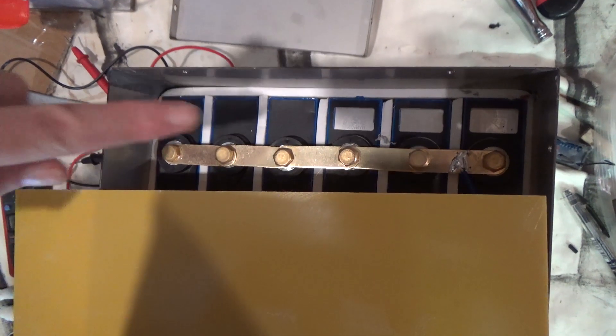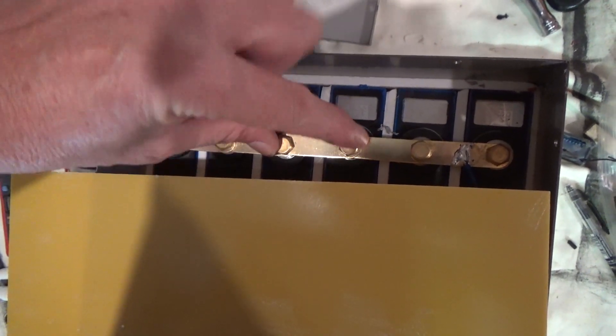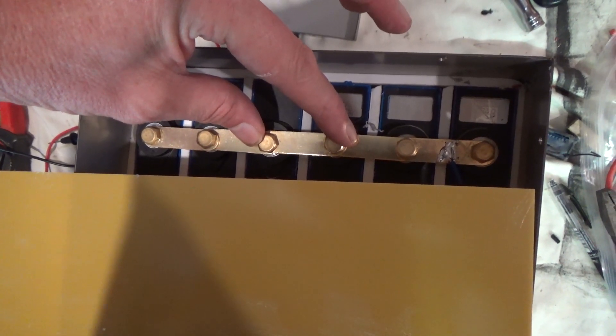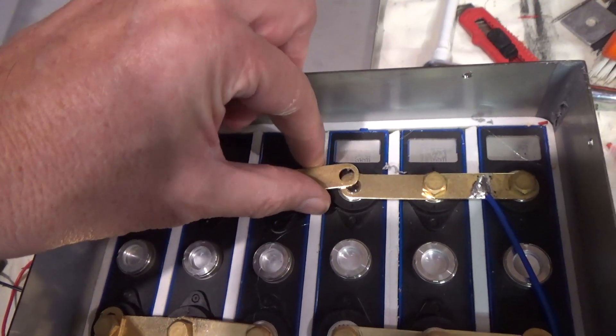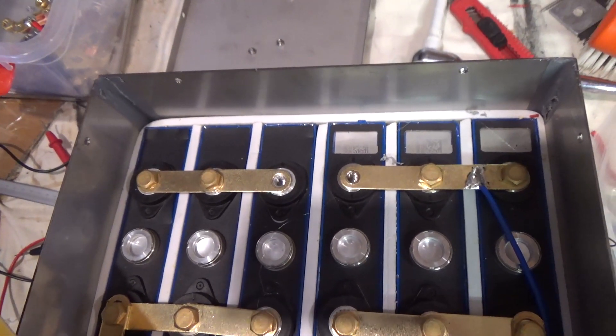I'm going to start right here at the back of the battery before disconnecting anything else, because this will effectively break the battery pack in half, meaning there's no power potential on the front terminals. So with this link removed I now no longer have a working battery pack.